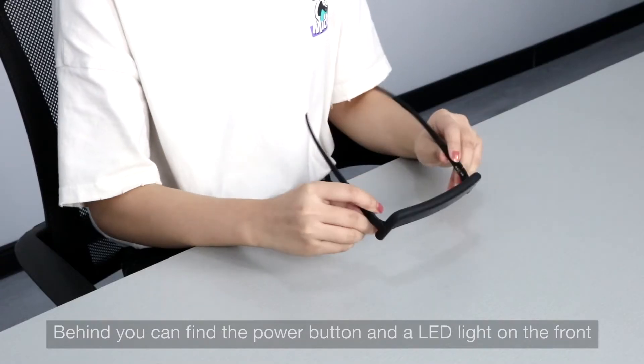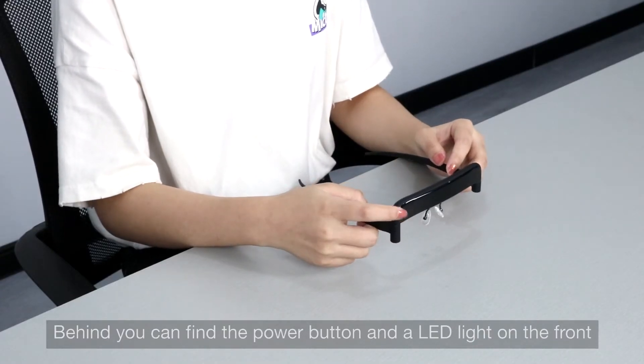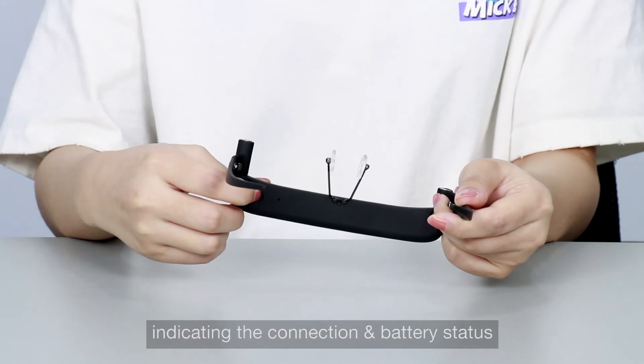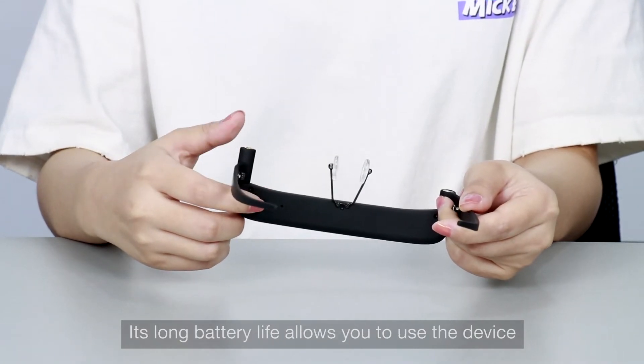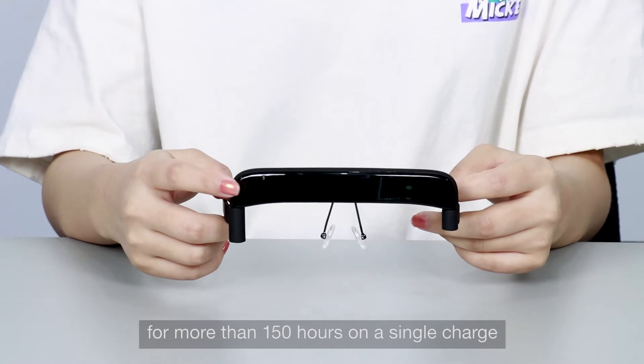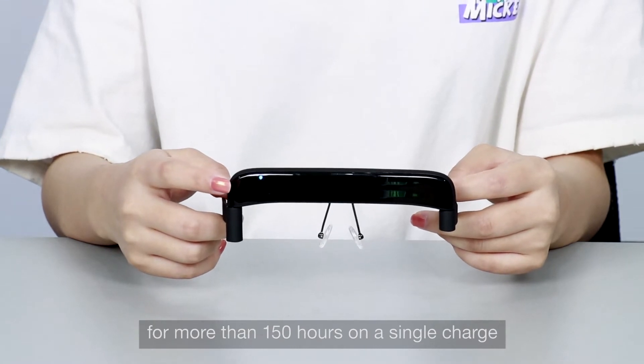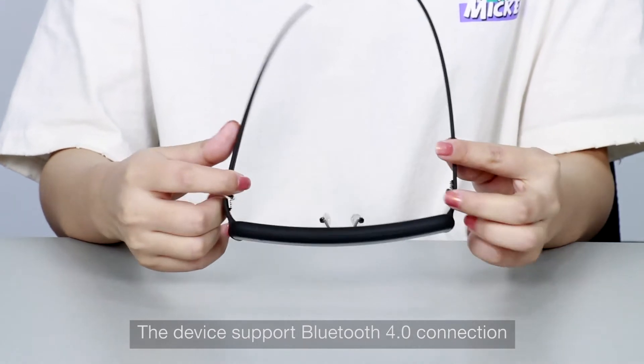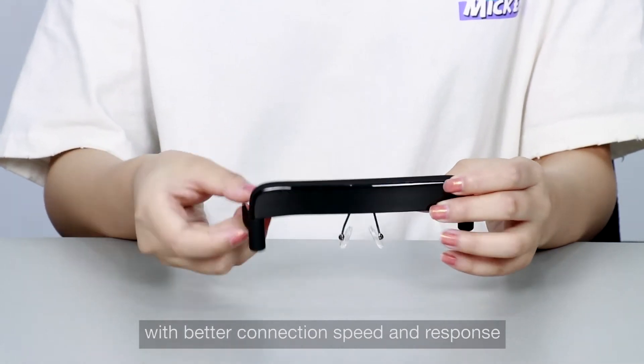On the front you can find the power button and an LED light, indicating the connection and battery status. Its long battery life allows you to use the device for more than 150 hours on a single charge. The device supports Bluetooth 4.0 connection with better connection speed and response.